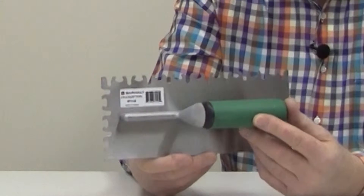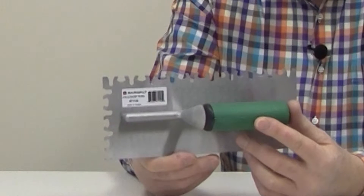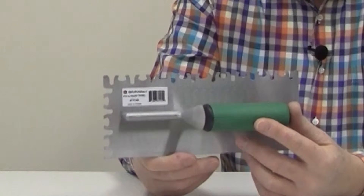Due to a lot of inquiries about different notches for larger format tiles, we came out with this Euro notch. It is being very well received. I like it for larger format tiles because it gives you two different levels of thinset, and it enables you to bed a tile if it's standing proud and you have more control.